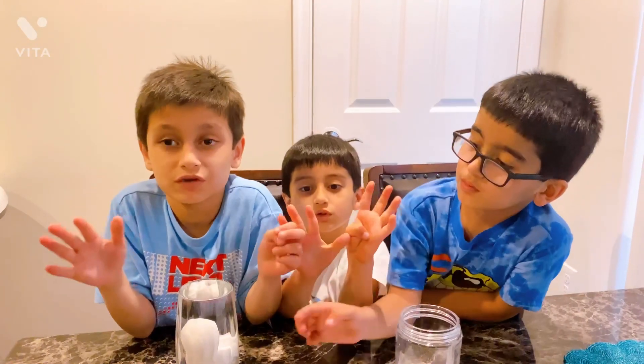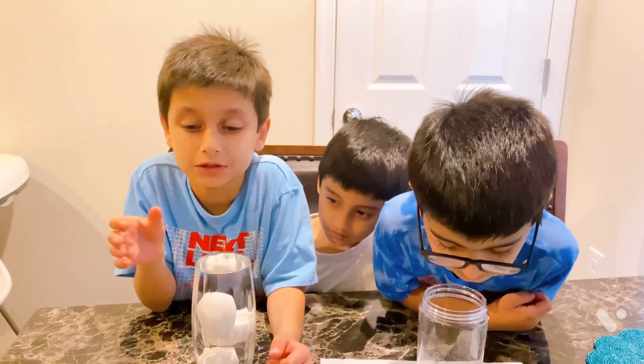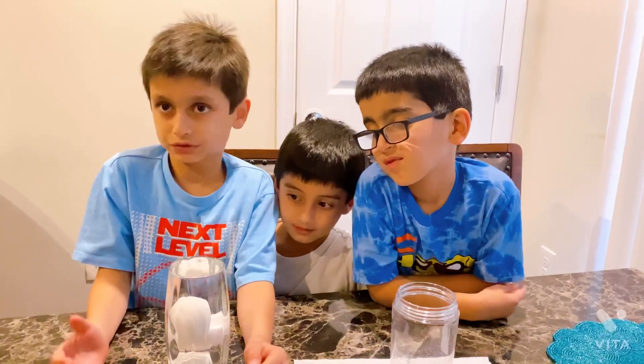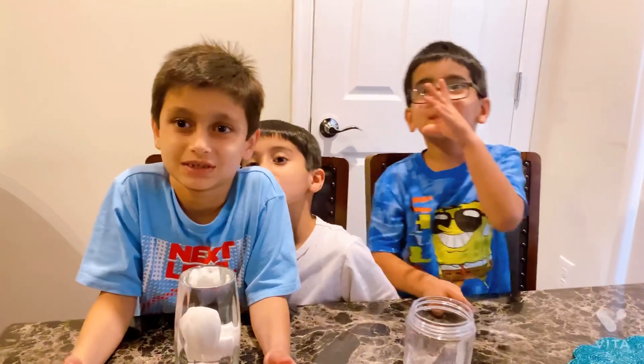We waited for 24 hours. After 24 hours it will bounce and it will be bouncy. See you after 24 hours, bye bye.